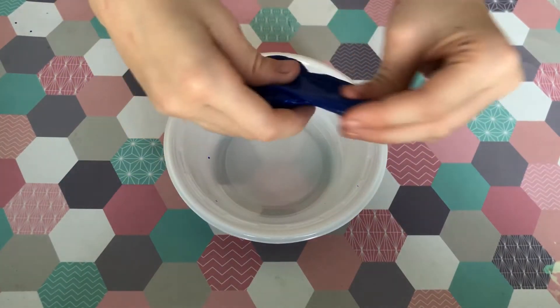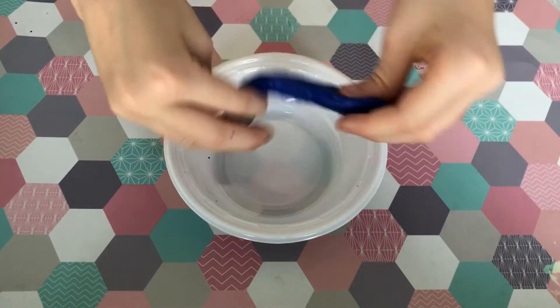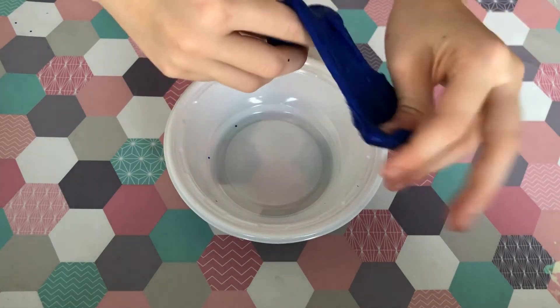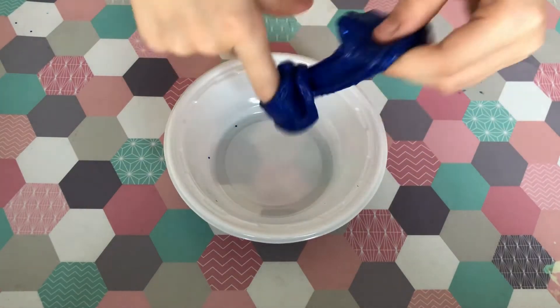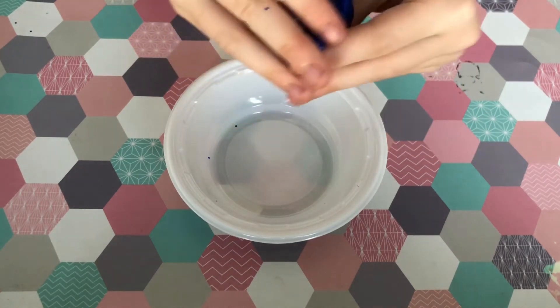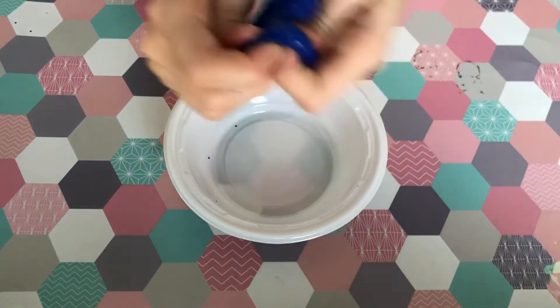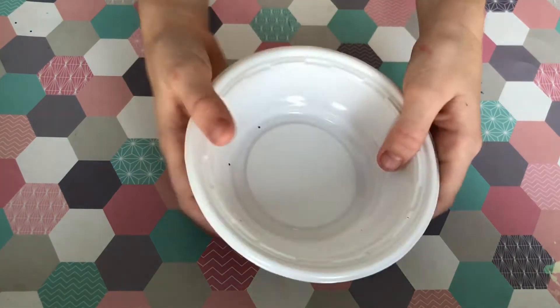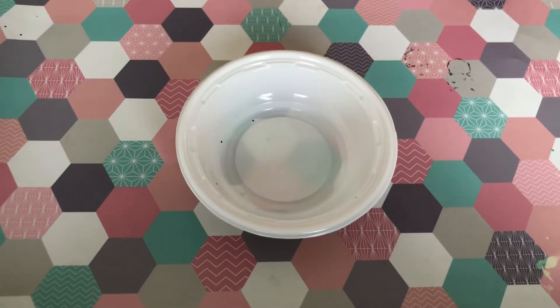Hi guys, today we are going to be making this awesome blue with blue sparkles slime, so it's very stretchy and I love it. Let's get started!